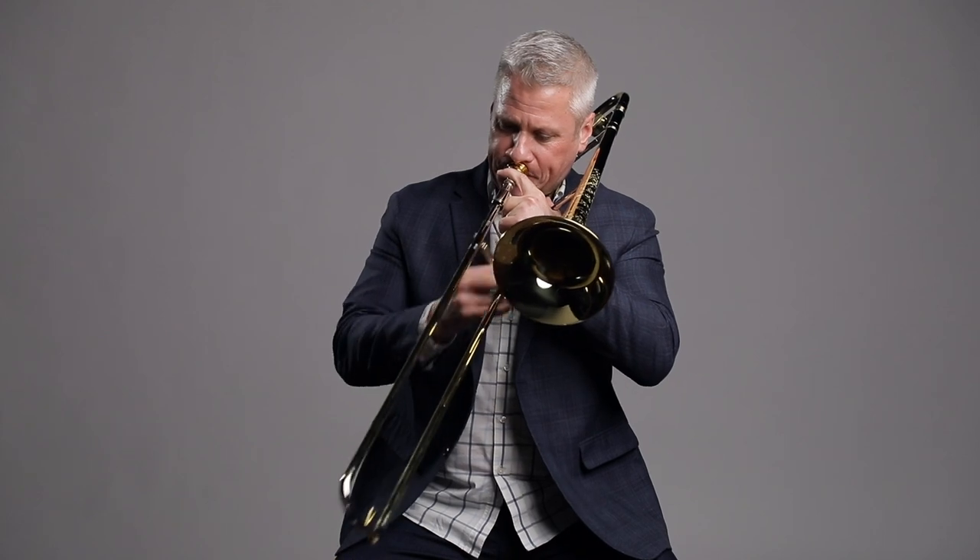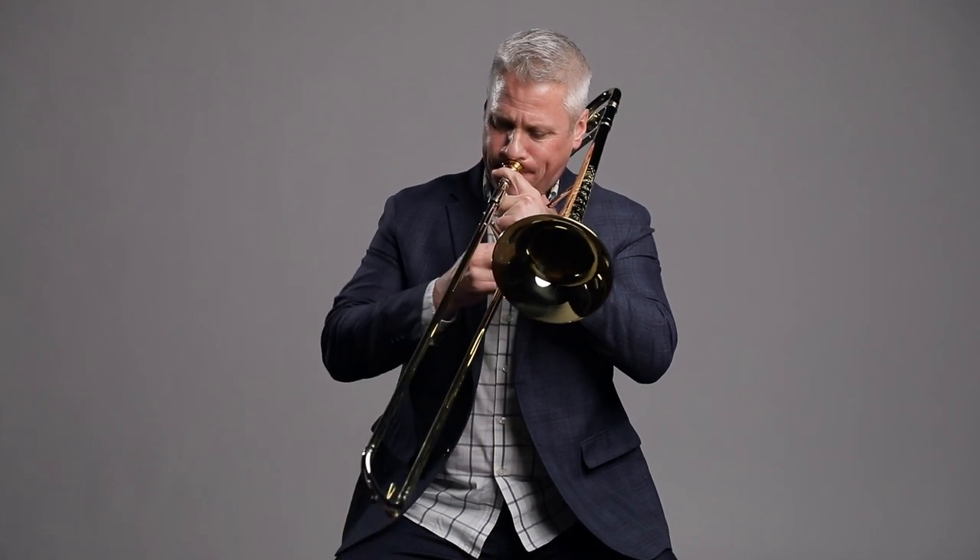I primarily think of myself as a performer, so I should say I feel like I'm a performer who teaches. One of my favorite things to do is to conduct a big band that I also get to perform and solo with. It kind of combines my three favorite things: playing, composing, and conducting.